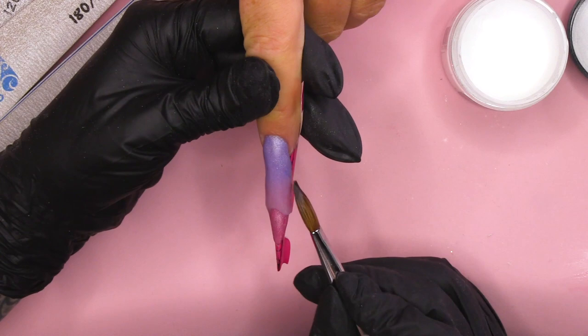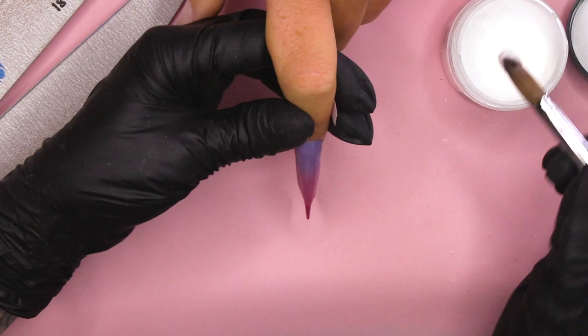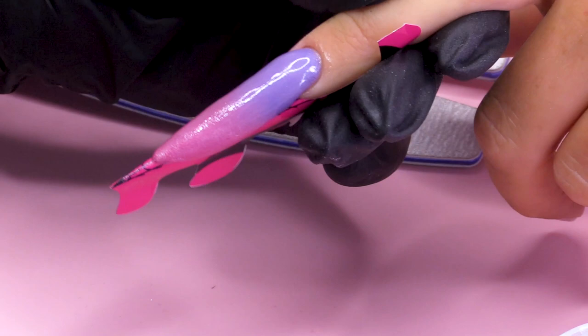I'm starting at the free edge first because when the product makes contact with the heat from the finger, that will set up quite quickly and I want to pinch this nail. If I did the finger area first, that will be set and then the length wouldn't benefit, because the heat from the finger will actually make the product set.